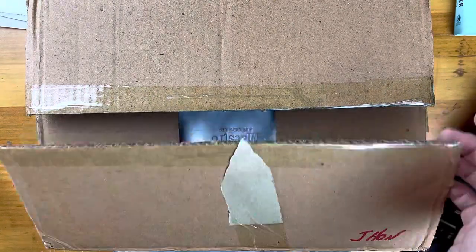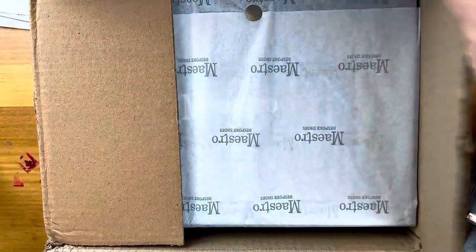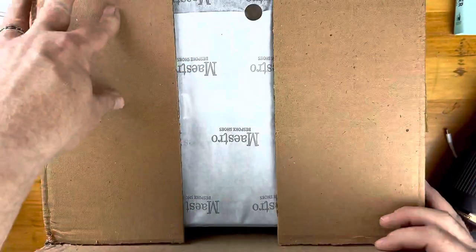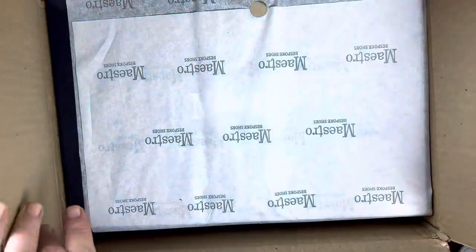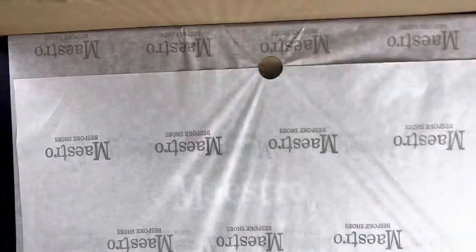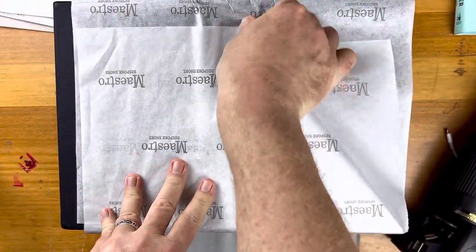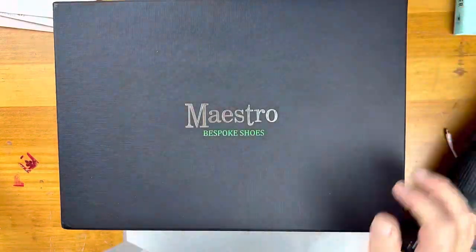Alright, so we're doing another unboxing and this is another pair by Mice for Bespoke. I just wanted to show the box that it came in, and the way the shoe box itself is wrapped is kind of cool. I'm just going to take that out of the box and put it here.